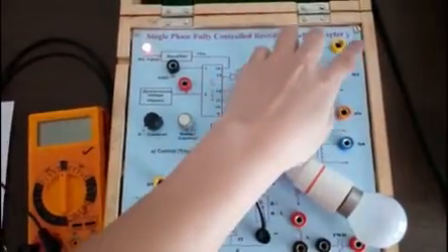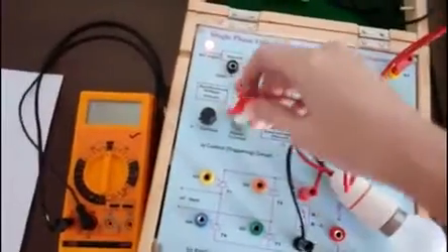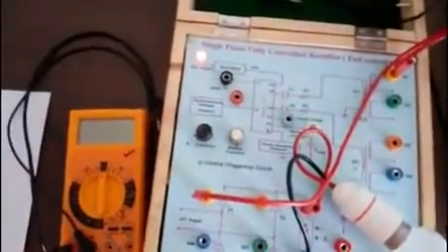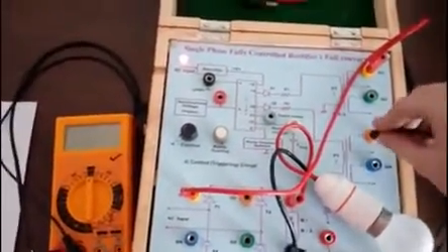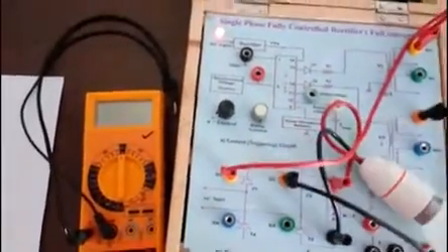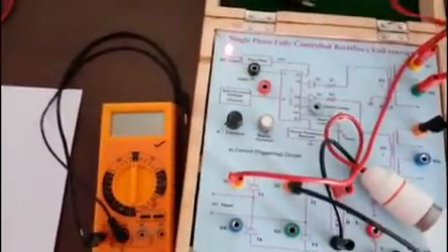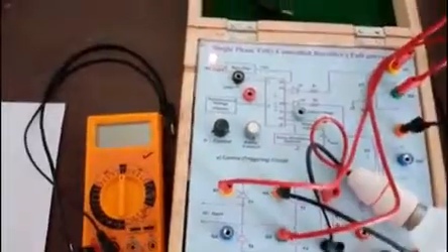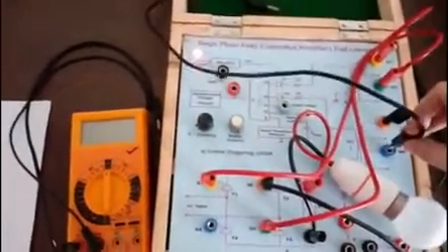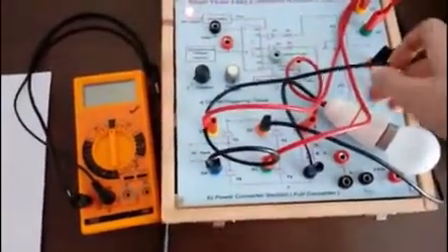Here you can see G1 shall be connected to G1 with a wire. I will show you how we are going to connect it. This is G1 connected to G1. Next is G2 which will be connected to G2 of thyristor T2. Next is G3 connected to the gate of thyristor T3, and then we have G4 to G4 connection.